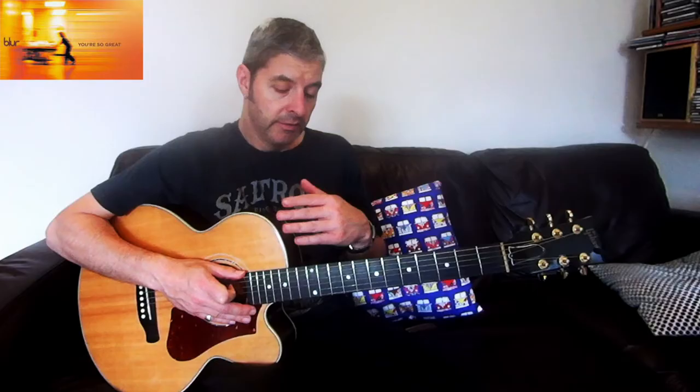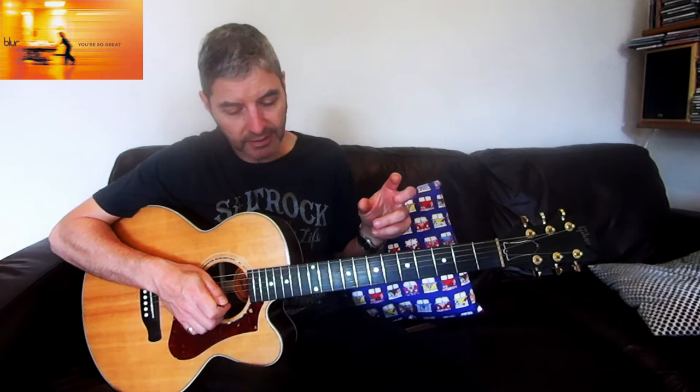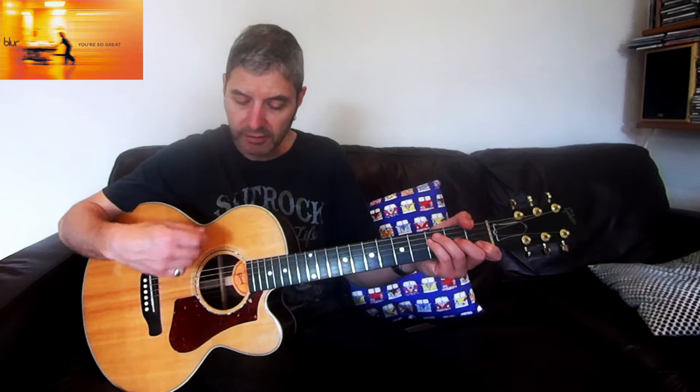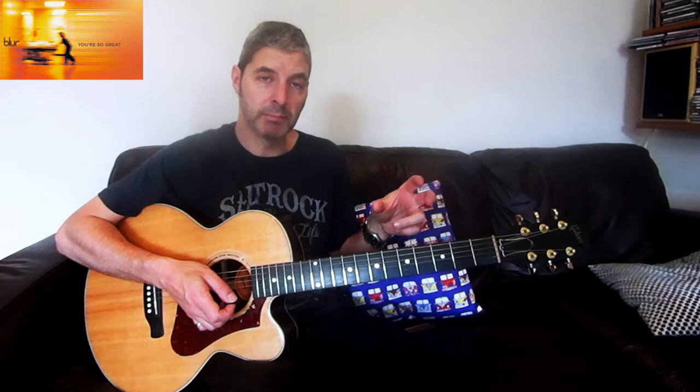For the rest of the song, the verse repeats exactly the same as originally, the chorus repeats, and the difference in this next chorus is that the section with the fast strumming on Fsus2 with the quick pushed G - in the previous chorus we played that twice, but in this chorus we play it three times. That's the only difference.